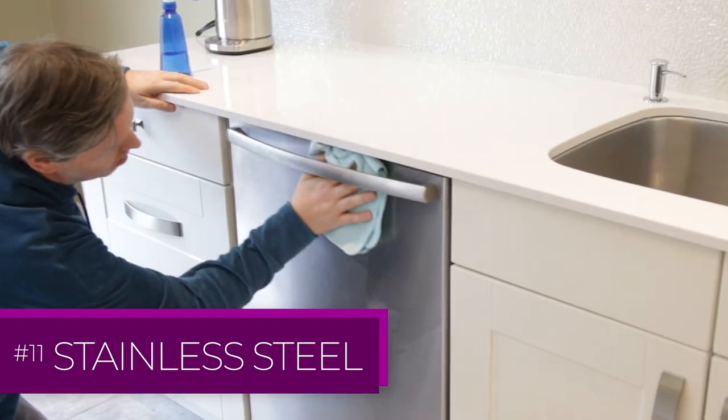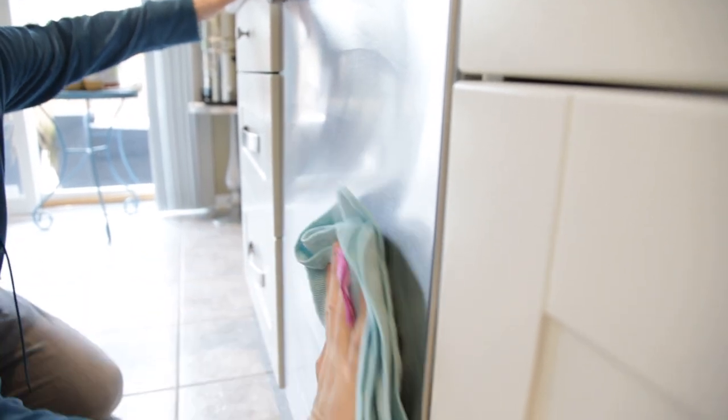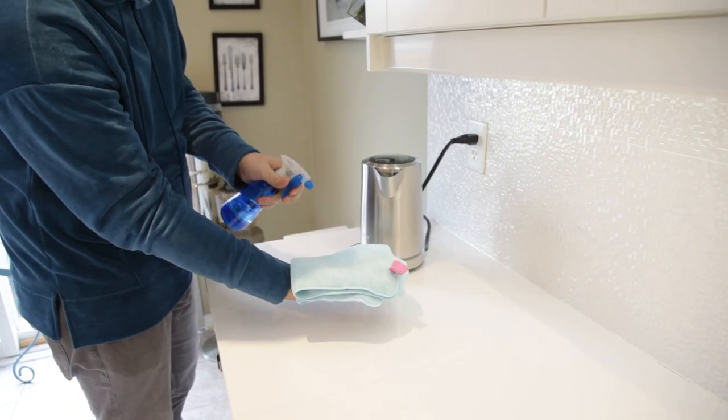How do you get fingerprints off stainless steel? You clean it with vinegar and a microfiber cloth. Nothing further, my friends — it's that easy.